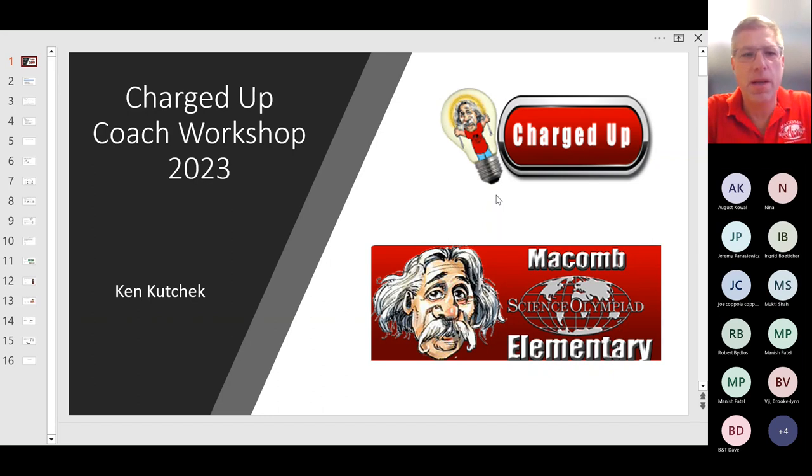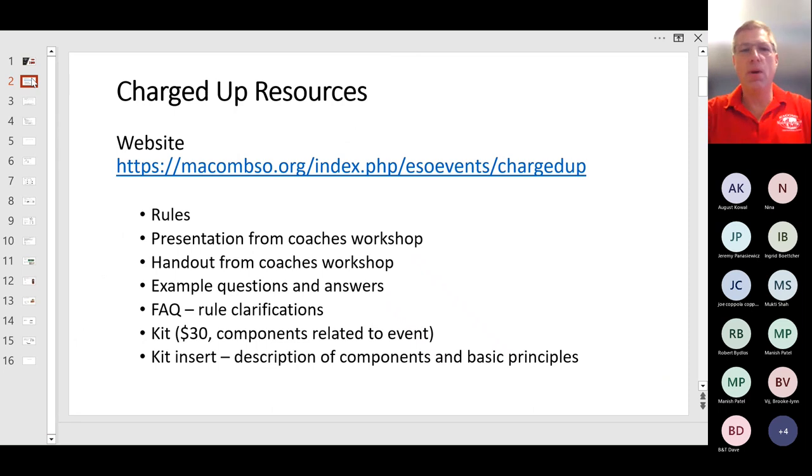Welcome to the 2023 Charged Up Coaches Workshop. We're going to go through an overview of the event and the rules. The best place to go for resources is the Macomb County Science Olympiad website, then go to the event Charged Up.